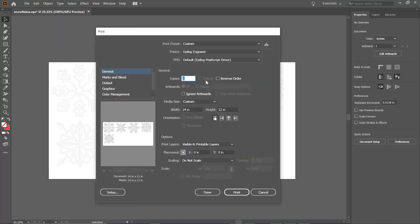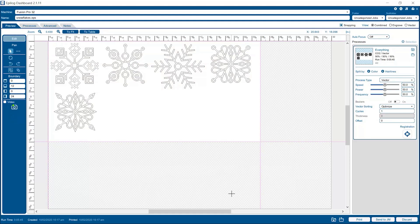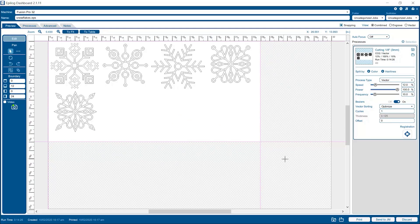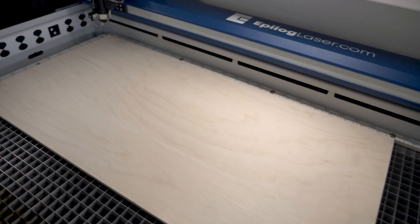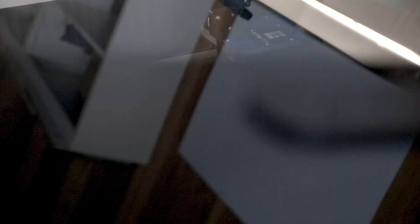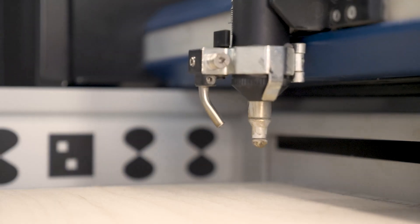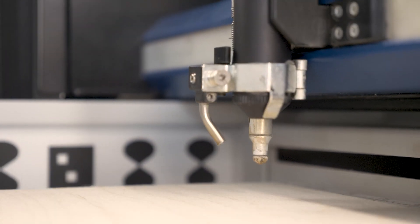We'll print these to the Epilog engraver as is. In the dashboard, we'll load in the 1/8-inch wood cutting settings from our materials library, then send the job to the laser. We're working with a 12-inch by 24-inch sheet of plywood in our Fusion Pro 32. We'll start by jogging our laser head out a bit, then autofocusing the laser to the material.